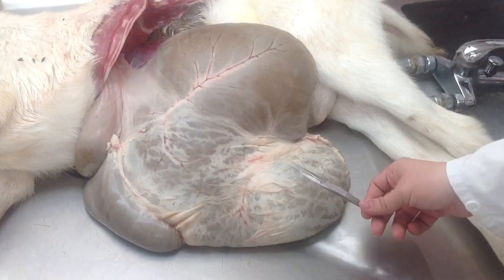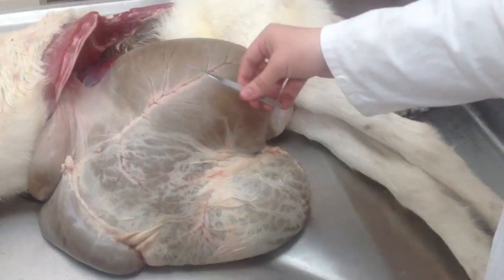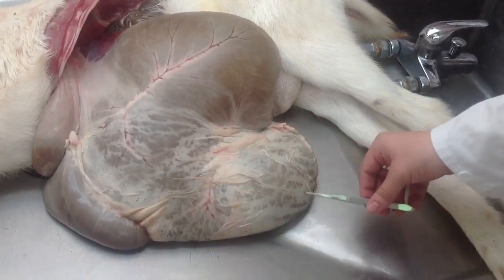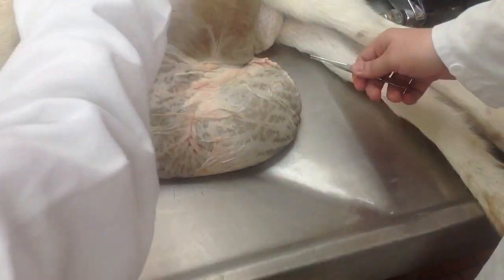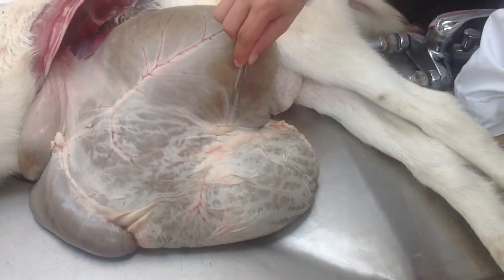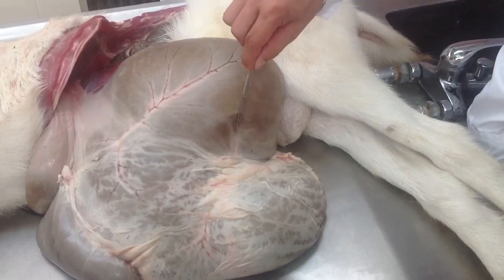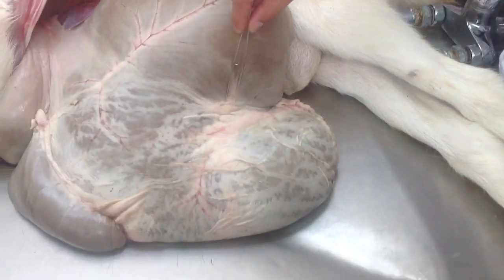And then these two are further divided — you have sulcus dorsocaudalis, which is this, and cauda ventralis is this part. Cauda dorsalis is this part, where it separates by the coronarius. Cauda dorsalis and ventralis.